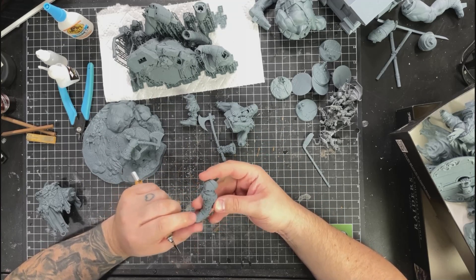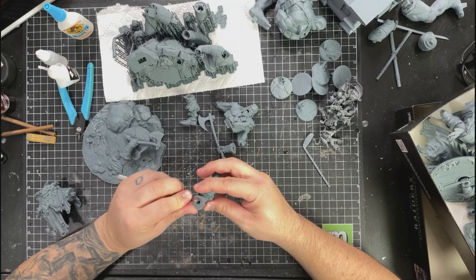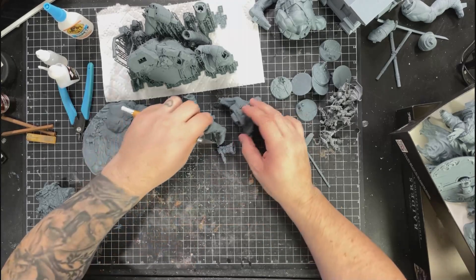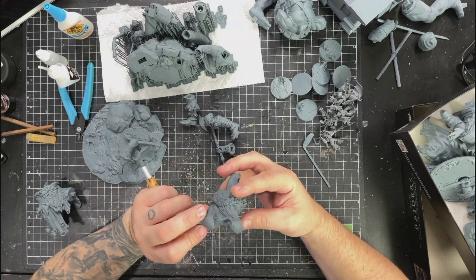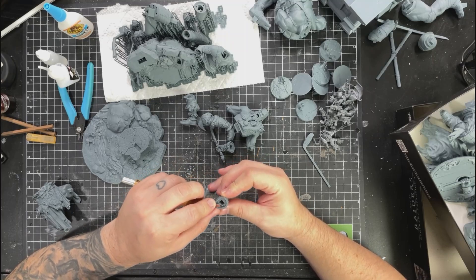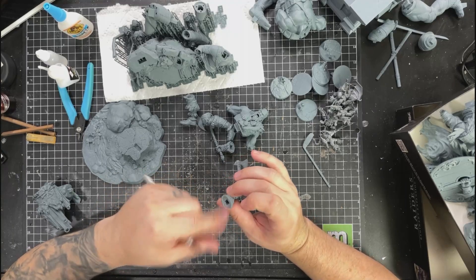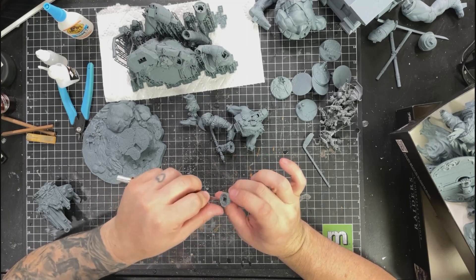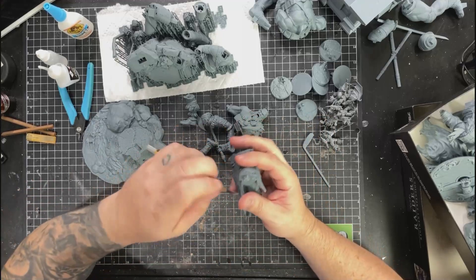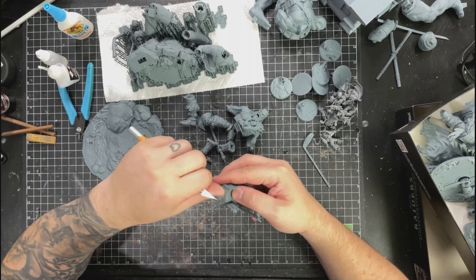I figured that workflow out about a year ago and it's very, very helpful. When I'm debating whether to use pre-supports or not, I check for myself. Honestly, you should probably do that everywhere in your life - don't just follow what everybody else is doing. Make your own decisions and check out what's happening.